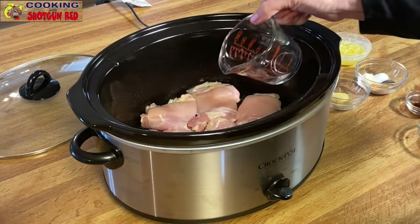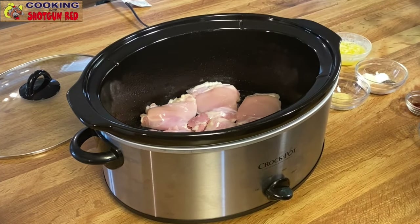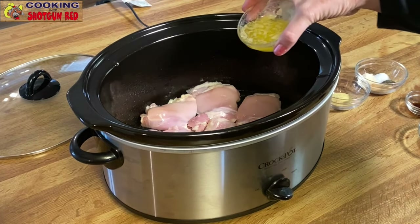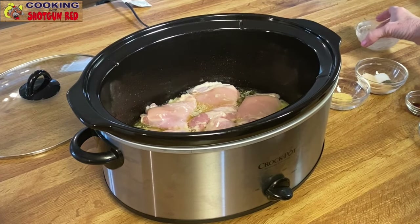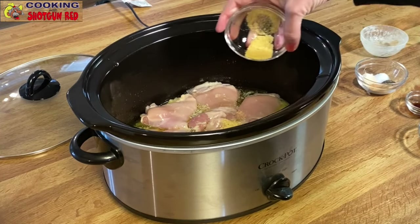A fourth cup of water, and then we have four tablespoons of salted butter — melted. And then one teaspoon of granulated chicken bouillon, and that's gonna add even more chicken flavor.